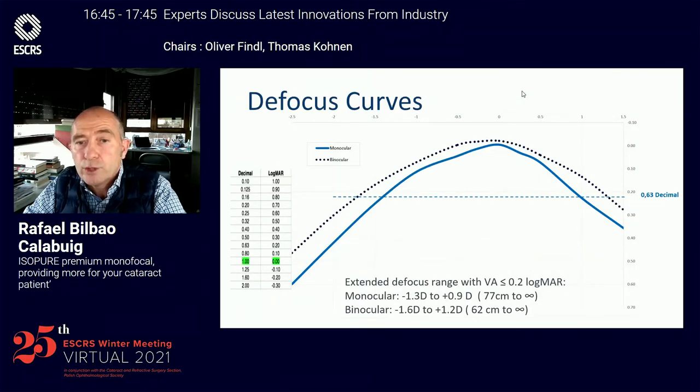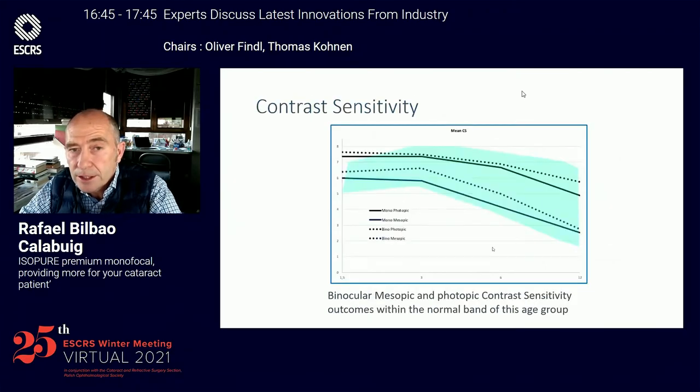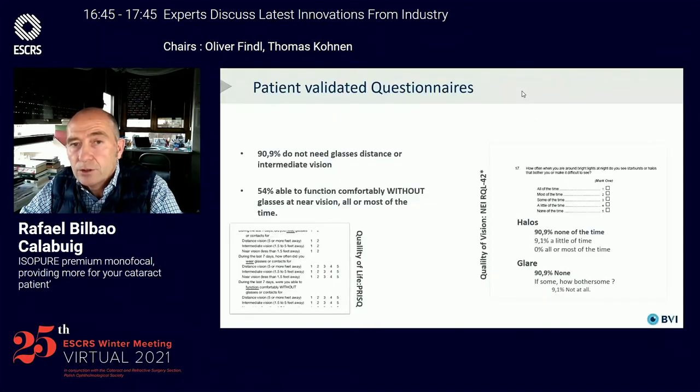In the defocus curve, we found an extended defocus range with vision over logMAR 0.2 between distance and 77 centimeters monocularly, and in binocular implantation between distance and 62 centimeters. The contrast sensitivity was found to be in the normal range both photopic and mesopic, monocular and binocularly.